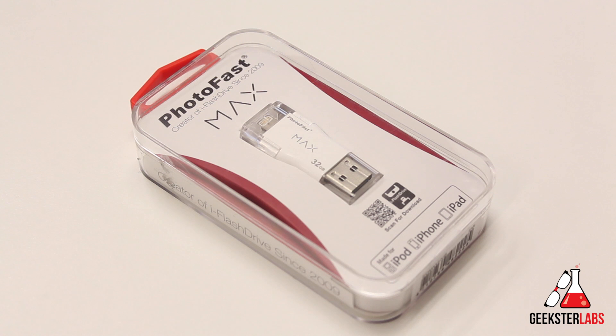It has a USB 3.0 on one end and a lightning connector on the other end. This basically allows you to store and manage data and files from your computer — whether it's a Windows computer or a Mac — and then be able to access those files on your iOS device.